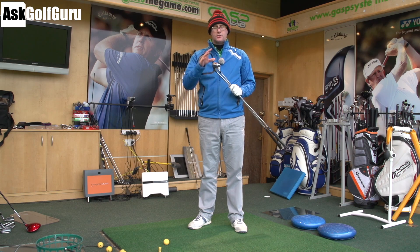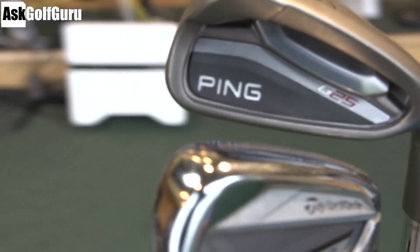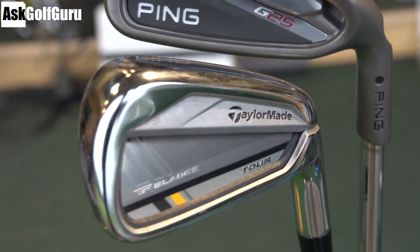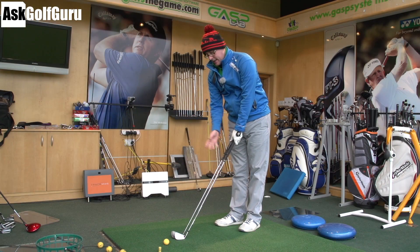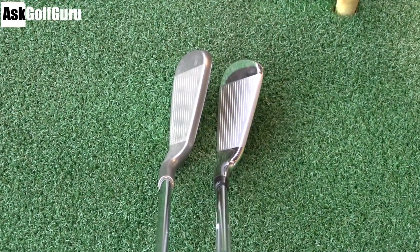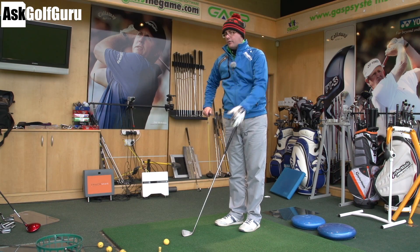So Rocket Blades Tor hitting up against Ping G25. You've got the chrome-looking slotted bottoms Tor Irons here against the grey matte finish of the Ping G25. Both of these irons offer a little bit of help around the outside and at the bottom. There's a varied difference in appearance looking down at the two, a bit more offset in the G25, and obviously the more classic looking in the Rocket Blades Tor. The slot disappears from the 8-iron down, so it's the longer irons where you're getting the slot power and help.